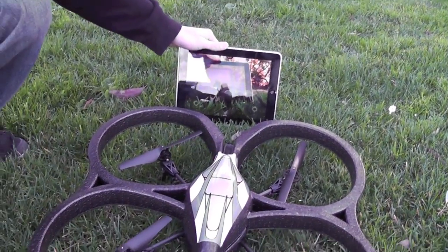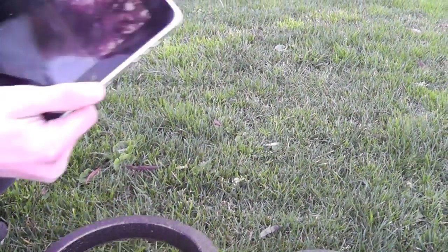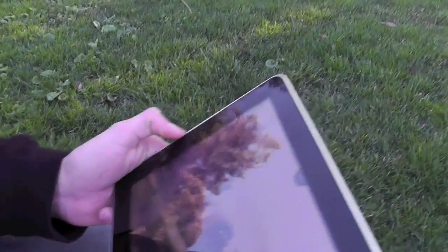So you can see the AR Drone has a camera on top and on bottom. If we move this around, we get a different view of what's on the iPad, and that's basically your whole view. You can do all this AR stuff — we're just showing the regular flight.